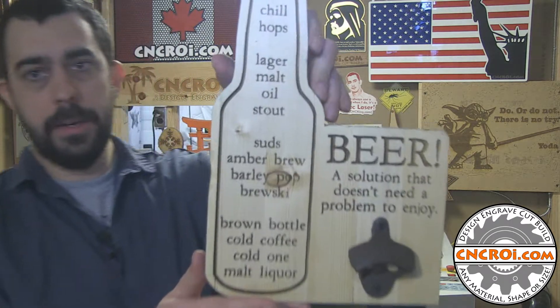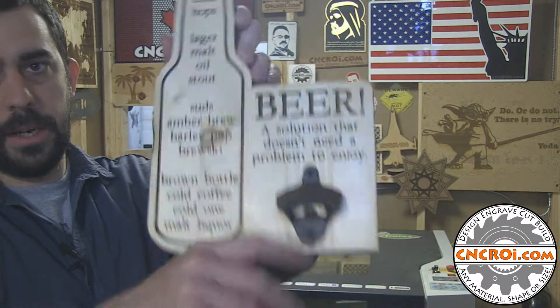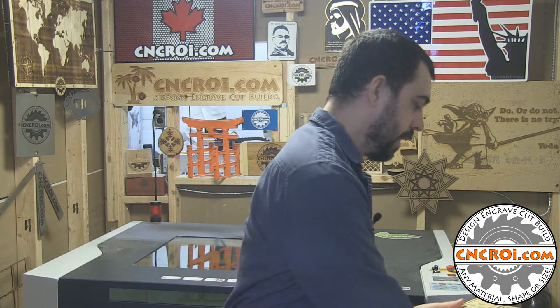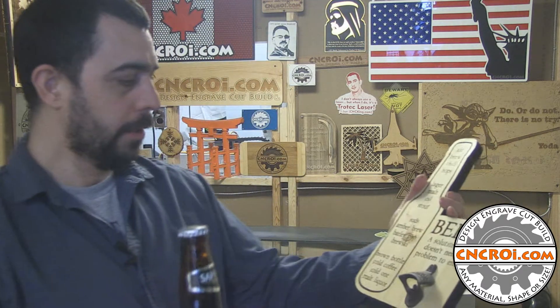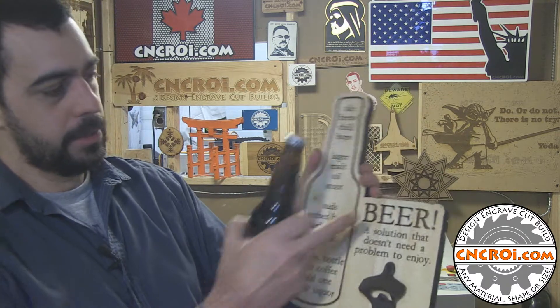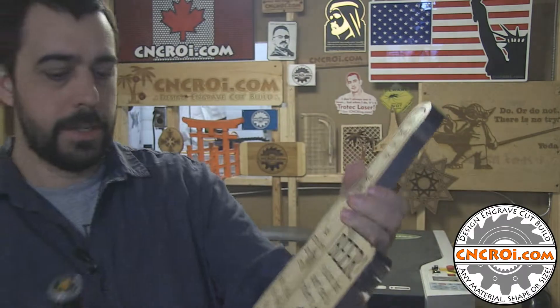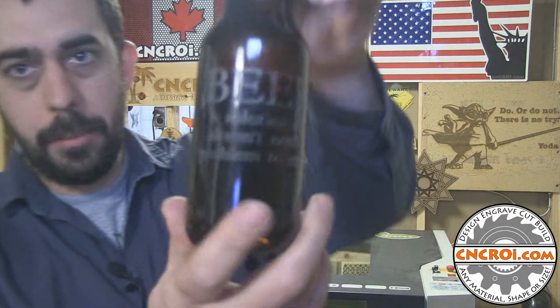Last week in the shop I laser engraved and cut out this three-quarter inch pine beer bottle with the saying it's a beer bottle opener, as you can see here. Now the next logical step after this was made was actually to engrave an actual beer bottle. In this case I have some Sopoto beer that I like to drink every once in a while, and last time I put a saying on the bottle opener. So I decided to actually engrave that on the beer itself this time around.